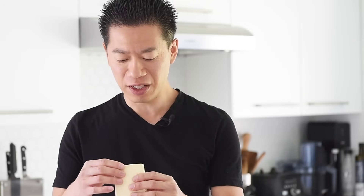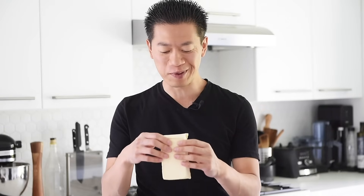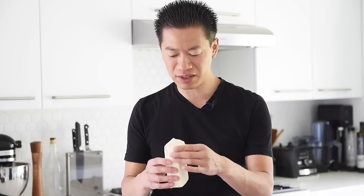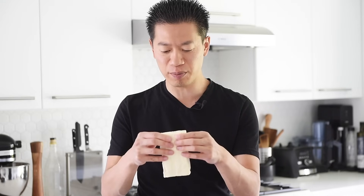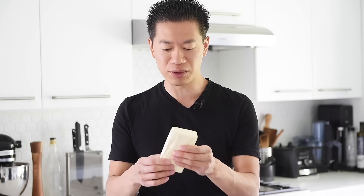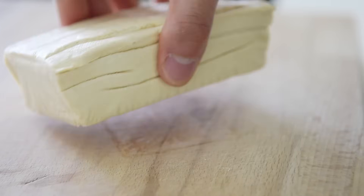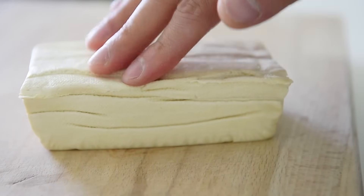This is extra firm tofu. Every brand will have almost its own definition of what extra firm or medium firm means — it's a little subjective. This extra firm tofu has very little moisture in it. When you press on it, it bounces back and literally will not fall apart unless you intentionally rip it apart. For making a patty for the burger, really extra firm tofu is ideal.